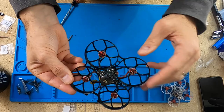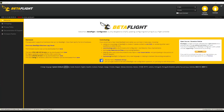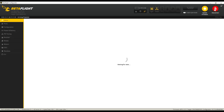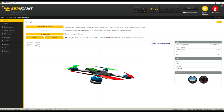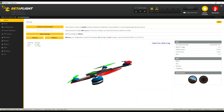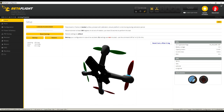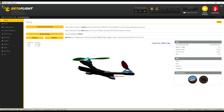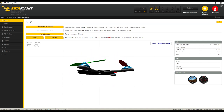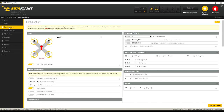Everything is assembled except for the propellers — do not put on propellers until after you check things in Betaflight. Plug it into Betaflight and the first thing to check is that the flight controller is in the right orientation. When I twist and turn the quad it should mirror what I see on screen — leaning forward, leaning left and right. If it doesn't behave correctly, the flight controller isn't oriented correctly. Make sure the arrow is pointing forward and the battery lead and USB connector are in the back.